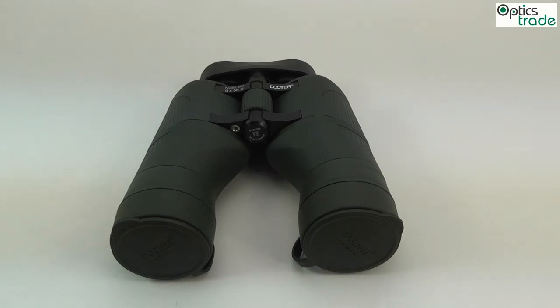Welcome to this short video review of the Dr. Nobilem 8x56 binoculars. These binoculars originate from the Nobilem series from Carl Zeiss Jena in East Germany, and they are currently still in production at the Doctor company, which succeeded Carl Zeiss Jena.